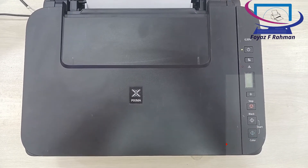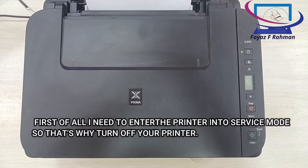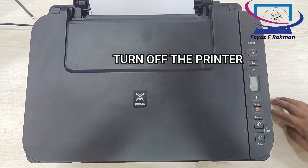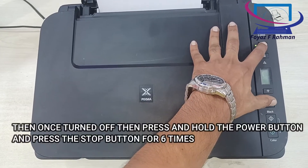This procedure is applicable for the G-Series G2010 printer. First of all, we need to enter the printer into service mode. Turn off the printer, then press and hold the power button and press the stop button for 6 times.